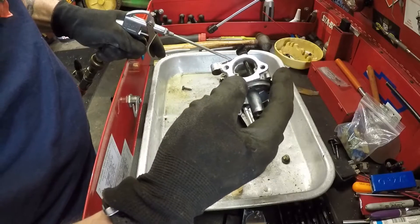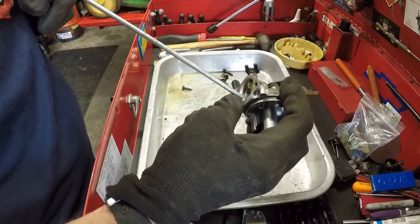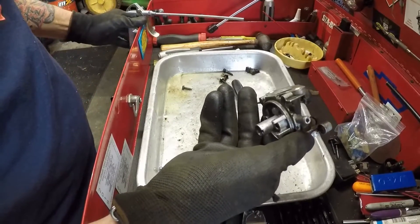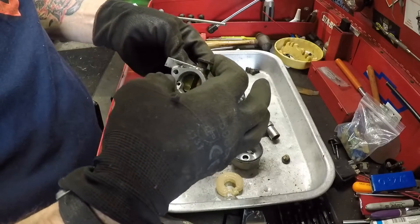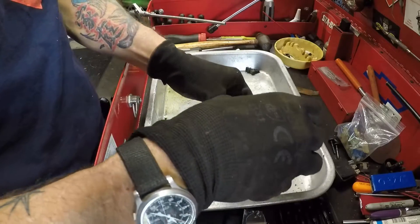I could probably do without the parts washer, but do you want to just try to throw it back together and see if it'll run? Let's do that - let's just throw it back together and see if it'll run.